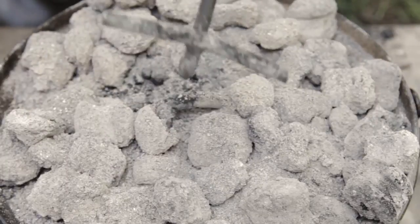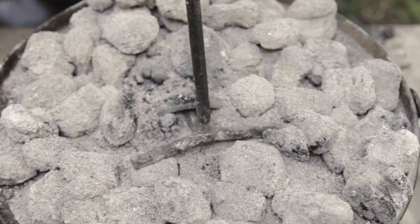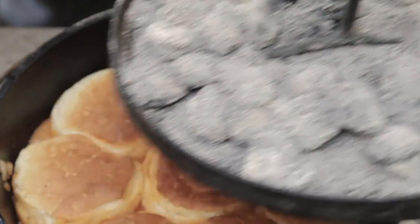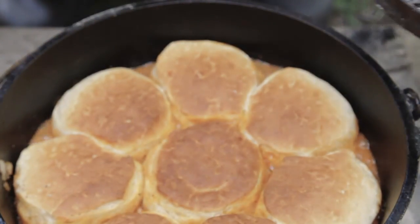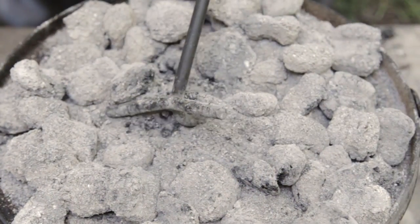Time to check our biscuits. I've checked these a few times and rotated the lid to keep the heat nice and even. I'm looking for a nice brown color — and there we are, that's what it should look like. I'm going to let this sit for a little bit with no heat and then serve.